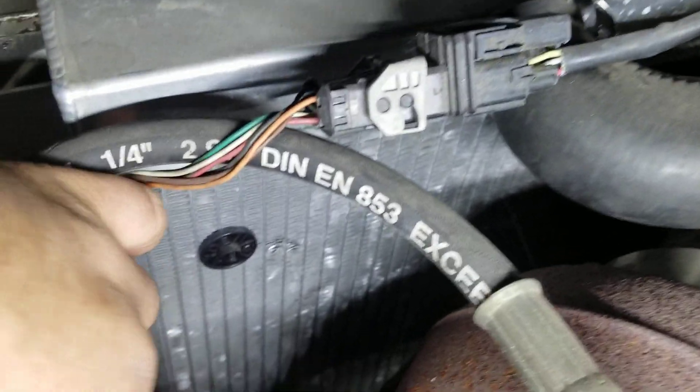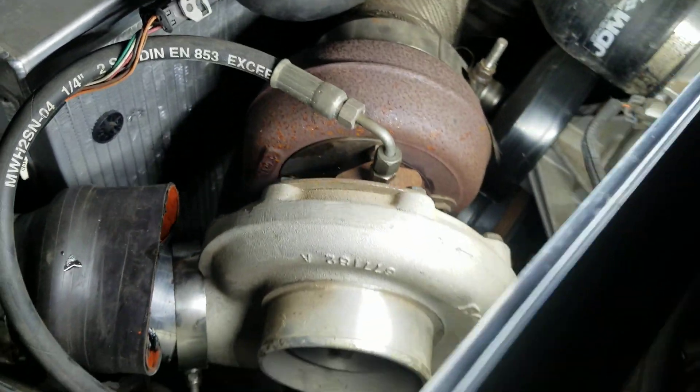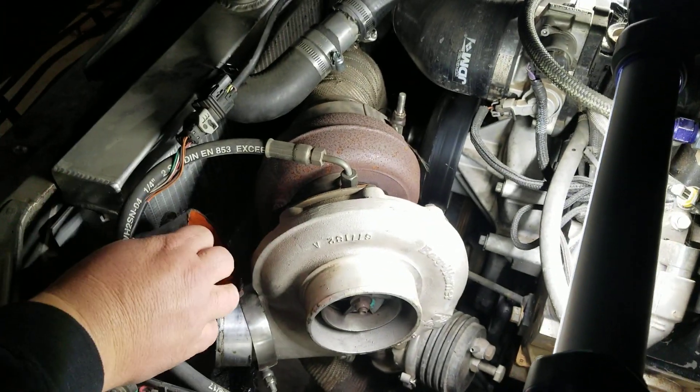We can see in there — shining the light down in there — yeah, so there's a lot of oil in that thing. So looks like the Borg Warner's coming off.